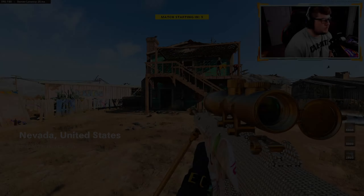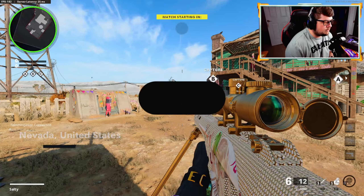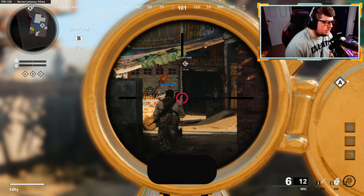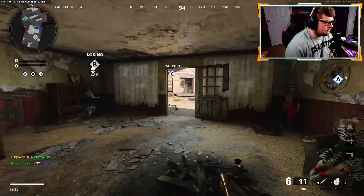Alright, so I'm going with the M82, also known as the Barrett. It's been a long time since I've actually posted this - like three months actually. It's domination, and many of you know it's not my favorite sniper, but I think it's a very viable sniper.